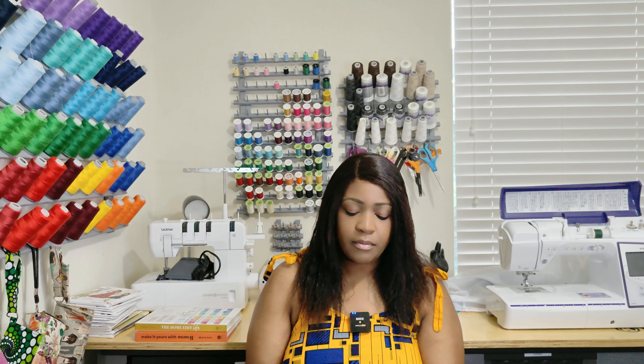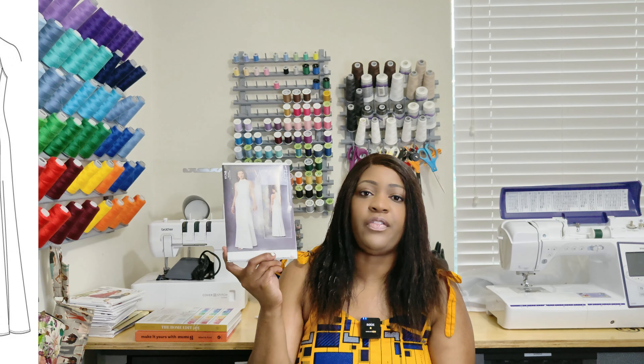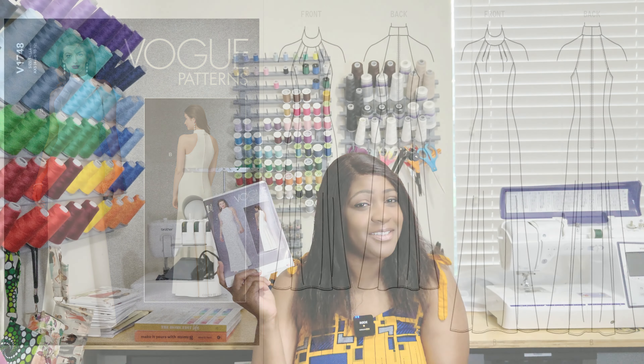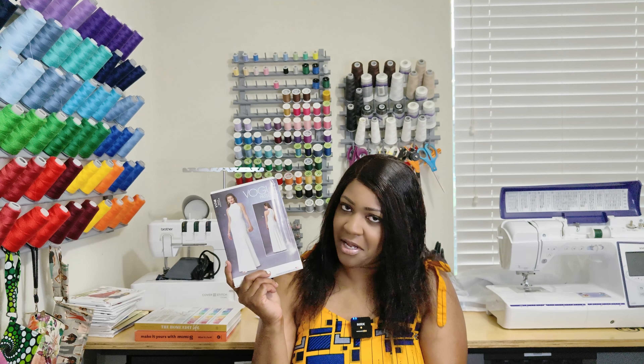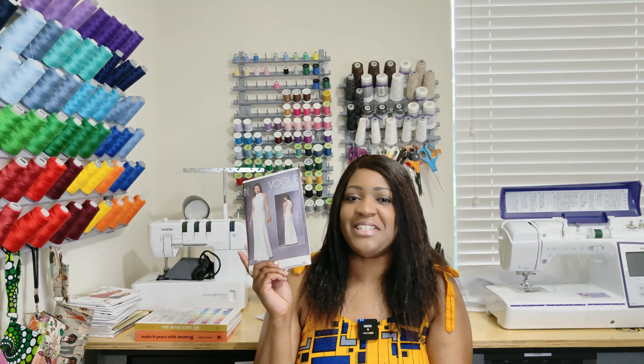Moving over to the next one — Vogue 1748. Thank you Yvonne for this! I know you're thinking, Rochelle, you don't really sew a lot of special occasion. You're right, but I have been needing to sew some special occasion pieces here lately. So that's why I picked it up.